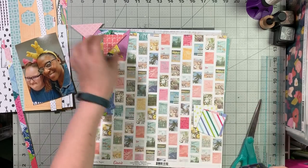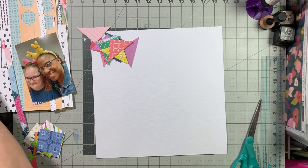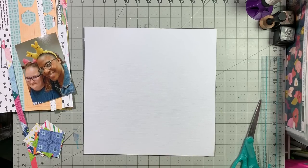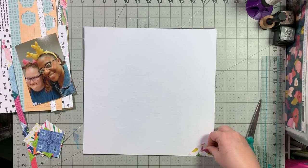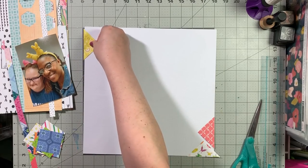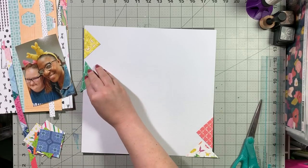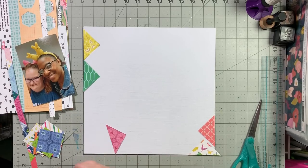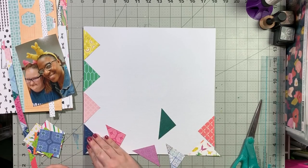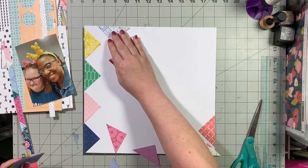As I was looking for a sketch, probably about a week or so after I had made this stash kit, I was like, that sketch would be perfect for that piece of paper I have in that stash kit. So I saved it to my phone, and then when it came time to pick layouts for the month of June, I was like, here we go, I'm going to go ahead and use that.